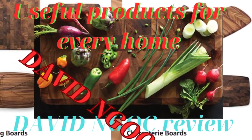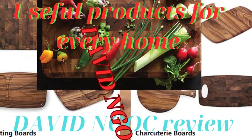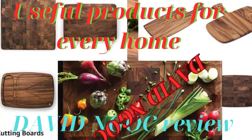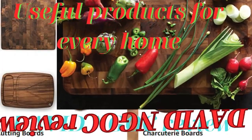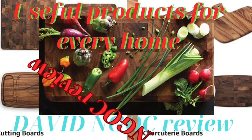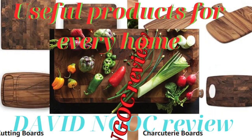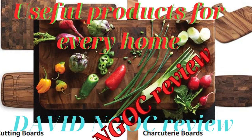Hello everyone, you have come to David Knox channel, which specializes in product reviews giving you the most objective view of the product. Please watch this video until the end to know the advantages and disadvantages before you decide to buy the product.